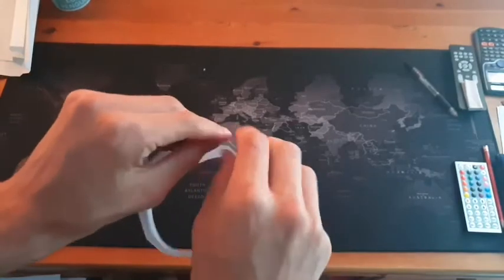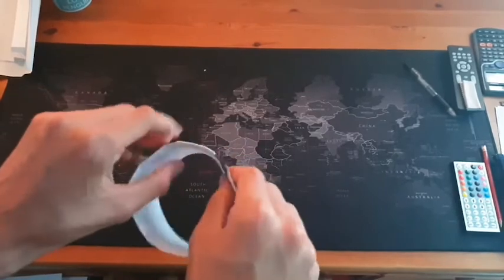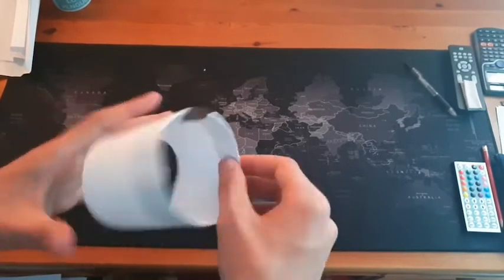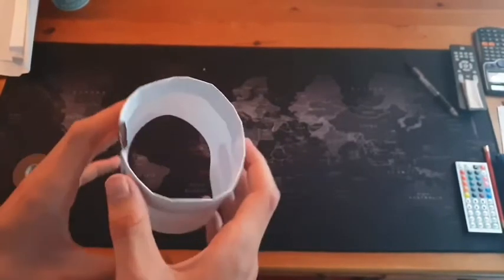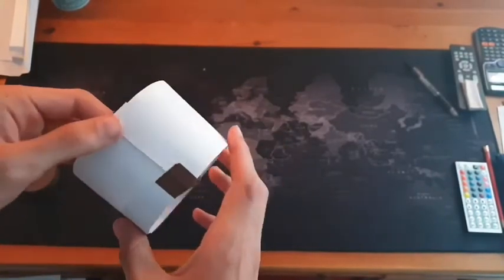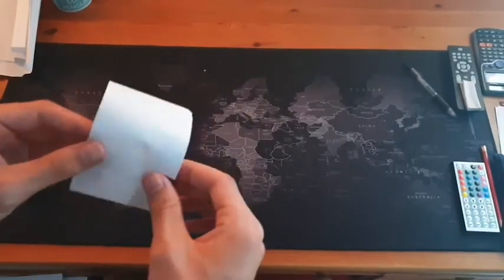Once you've rounded it into a cylinder that you're happy with, that is basically it. As I said, it's one of the simpler ones, but it flies just as well. In a moment I'll show you how well it flies outside.